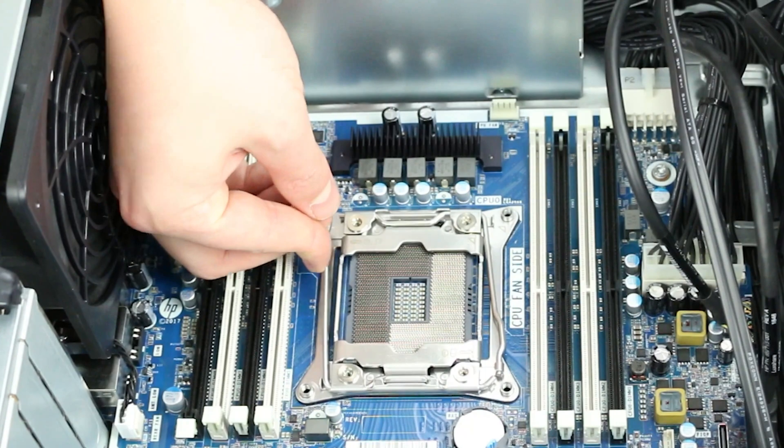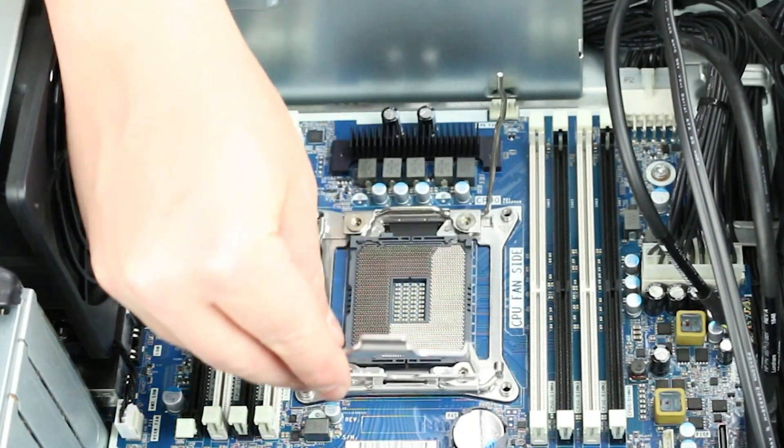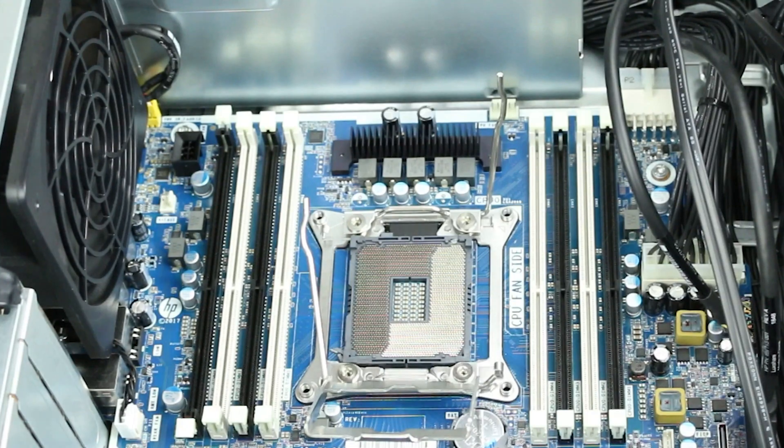To install the new processor, take notice of the directional markings on the CPU and make sure it matches with the corresponding mark on the motherboard. Gently place the CPU into the socket.